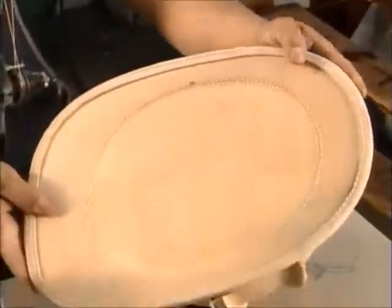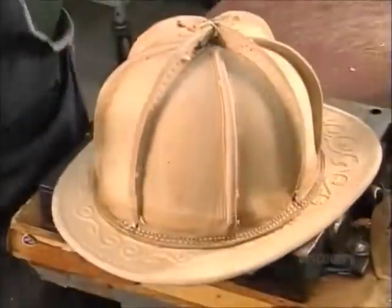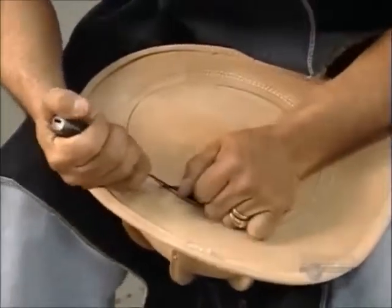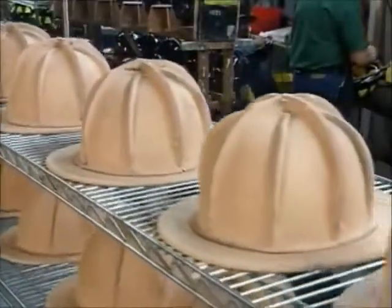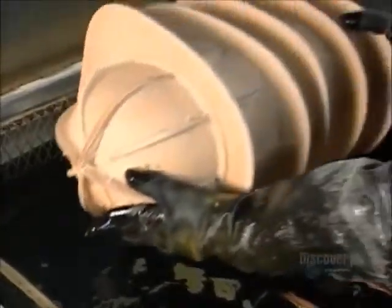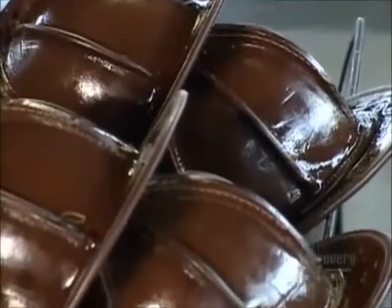Next, a worker sews the skull to the brim. He removes the excess leather at the base of the skull and cuts out the center of the brim, then removes the plastic mold. To seal the leather, they dip the hats in a vat of hot rosin, a type of tree sap. After 55 minutes, they remove them and let them dry at room temperature for eight weeks. This slow drying process makes the leather about as hard as wood; drying it mechanically would make it brittle.